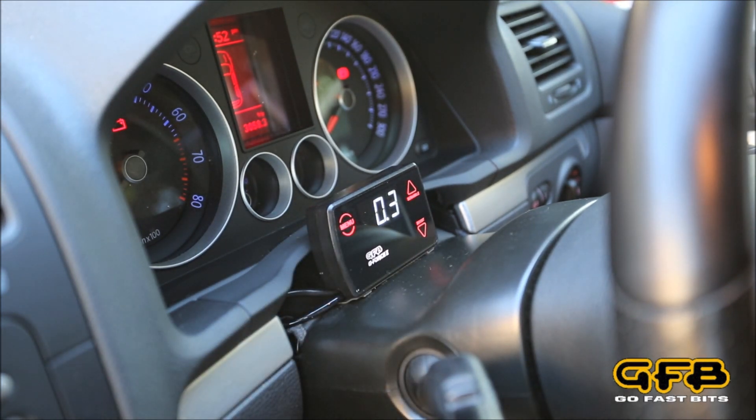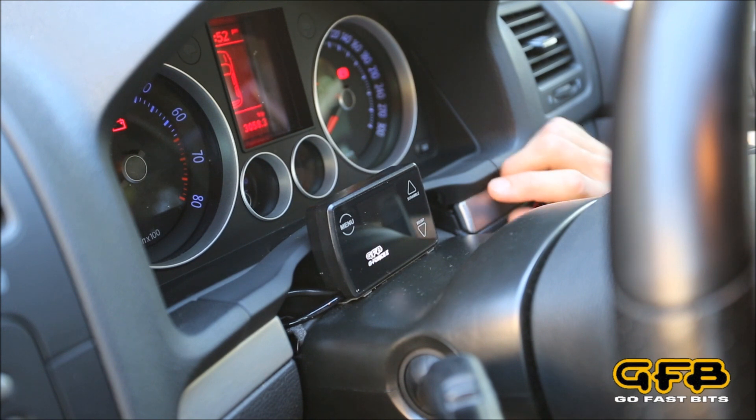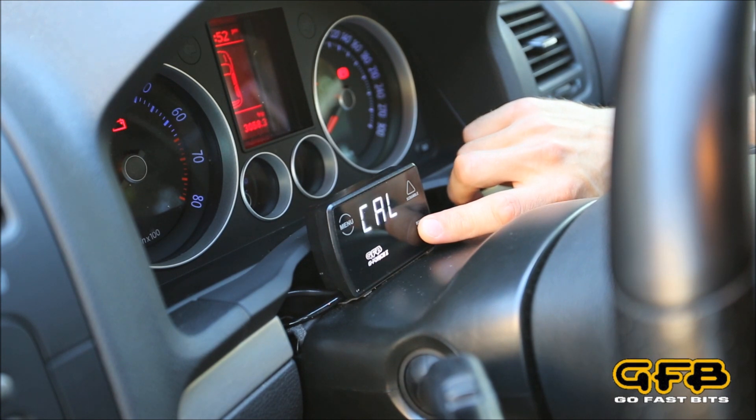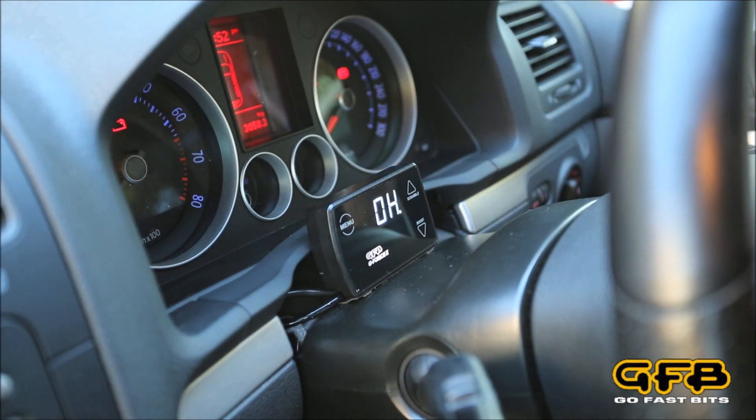In order to fix this, all we have to do is turn the power off, turn it back on again, and as soon as you see the GFB logo come up, hold your finger on the boost button. Then you'll see 'Cal', which means it's calibrating the MAP sensor, and then we're done.